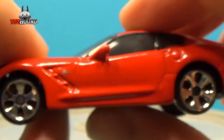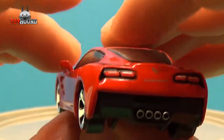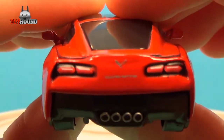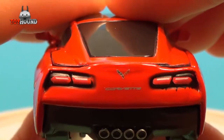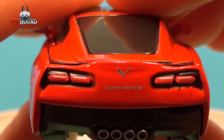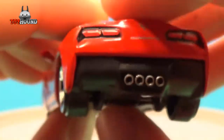It has the flags logo on it. That's what it looks like on the side, and it even has mirrors on each side. It has nice painted tail lights with the Corvette logo on the back, and the exhaust tips are painted silver on the bottom.